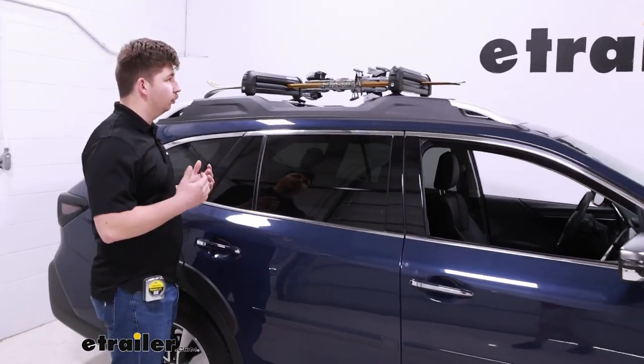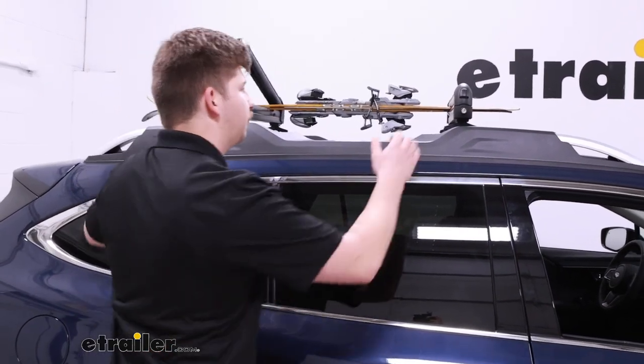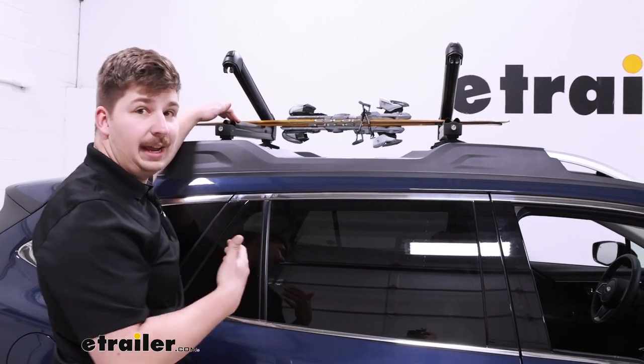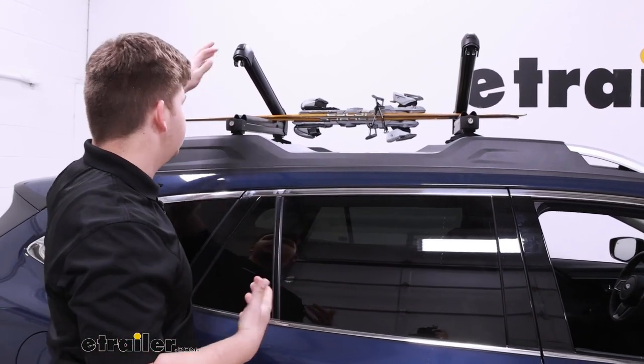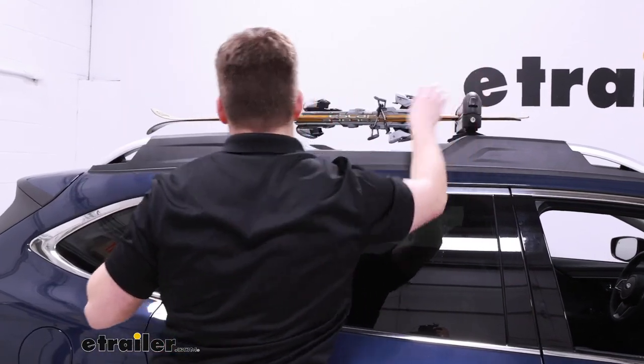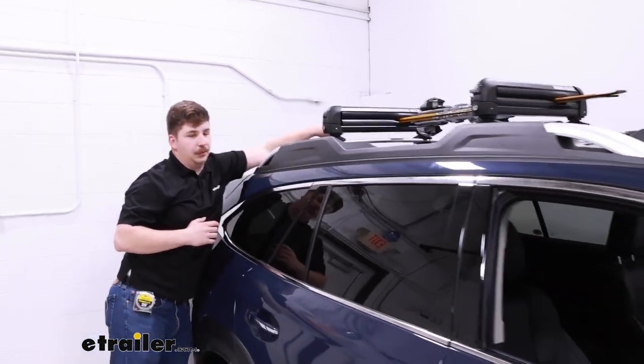This style of roof-mounted ski and snowboard carrier is going to hold your gear in between these two spring-loaded jaws. They have very thick rubber padding in them that's going to clamp around your stuff, keeping it protected and cushioned, but also providing grip to make sure everything stays still and doesn't shift around whenever you're going down the road.